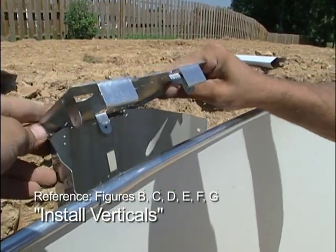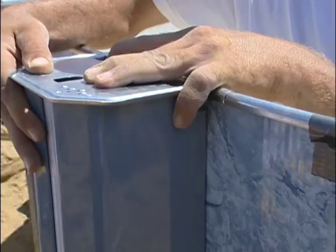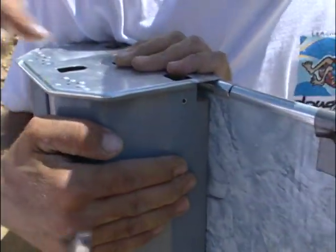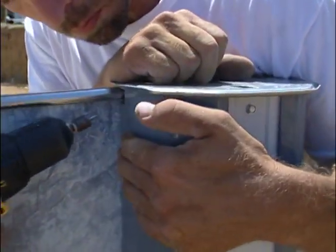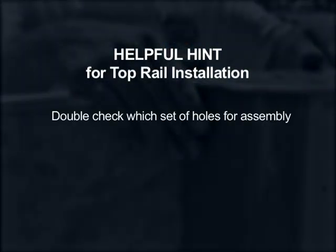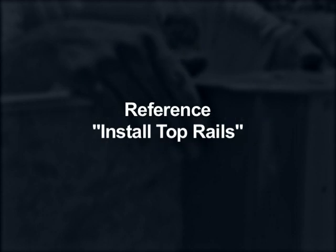Assembly guide reference: install verticals, figures B, C, D, E, F, G. It is now time to add the vertical end caps to the verticals using 10 x 3.8-inch long sheet metal screws. The side vertical end caps are not the same as the circular end top vertical end caps, but they are attached in the same manner. A helpful hint at this point is to review the assembly guide to double check which set of holes you will use for installing the top rails. To assist you, use a marker to mark which sets of holes to use. Refer to assembly guide, install top rails. Clarify which top rails go on the sides of the pool. This portion of the installation also requires a cordless drill.